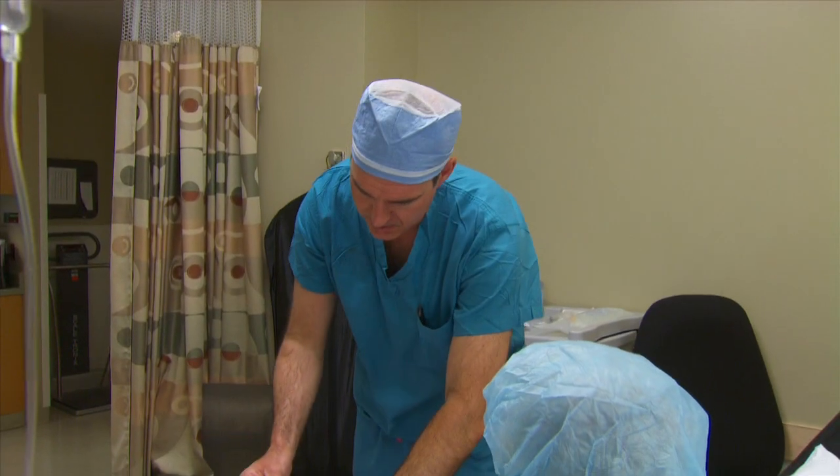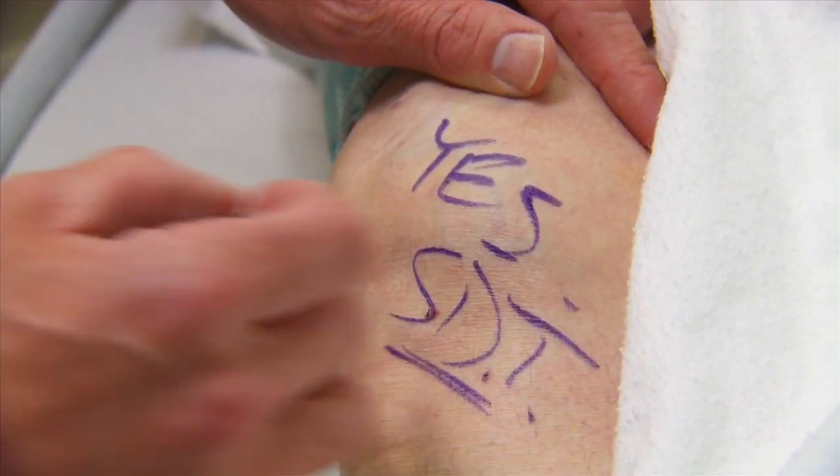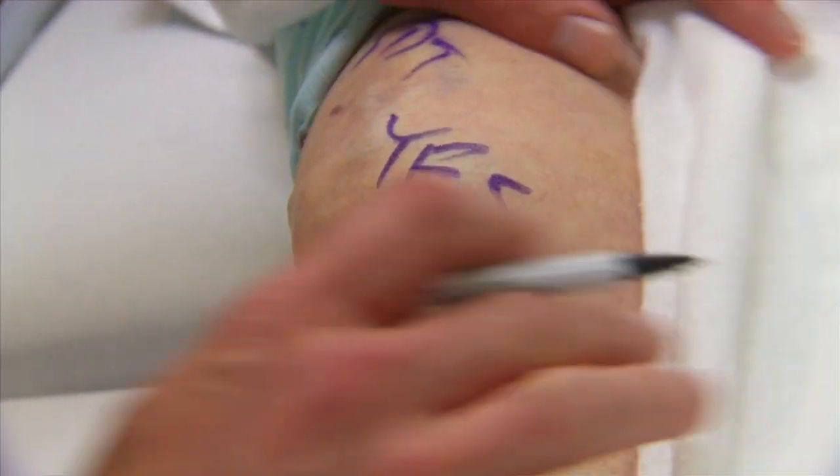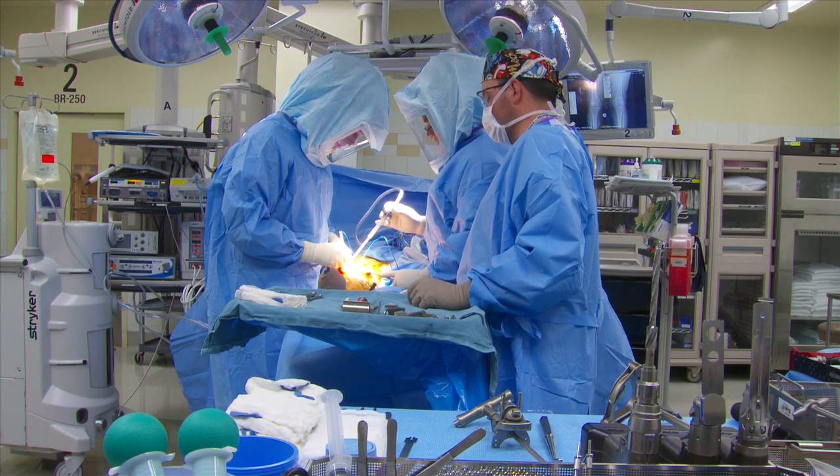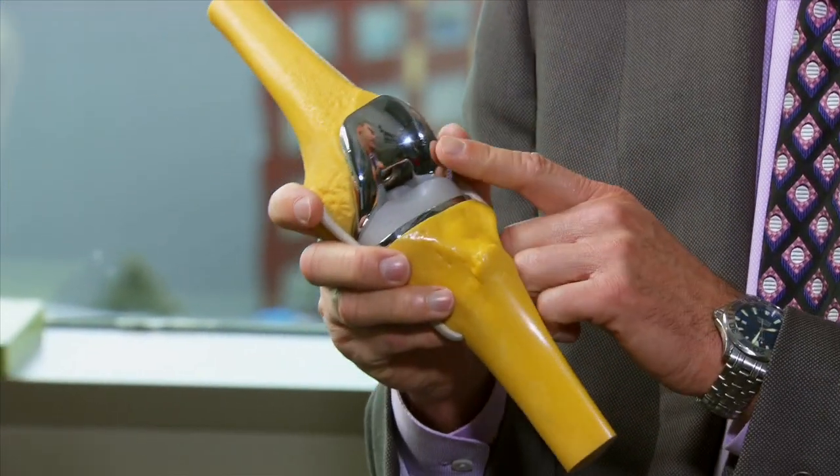On the day of surgery, I'll actually be signing that knee and putting a yes on it to confirm the side of surgery. The surgery itself will last anywhere from 90 to 120 minutes.